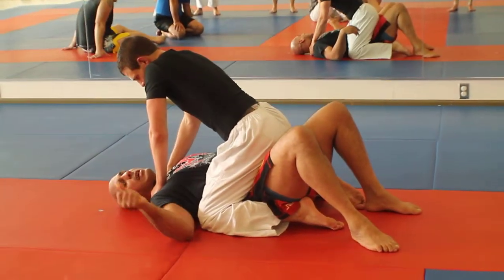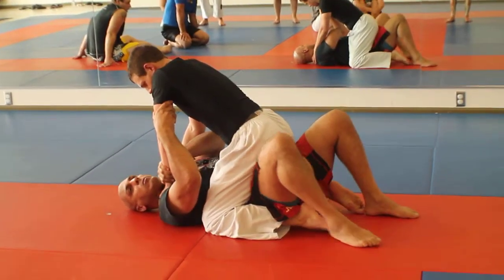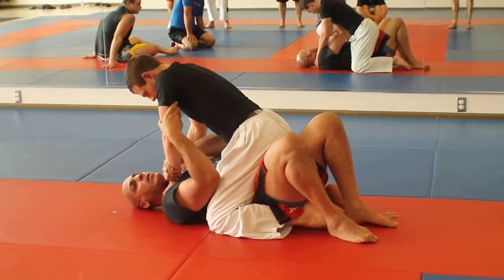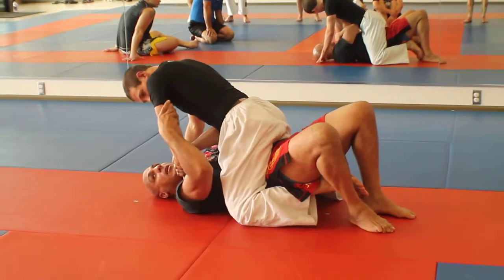When we're here, we trap the side. Same side arm just cups the tricep. Opposite hand grabs the wrist. Try to feel his toes with your foot — that's how you know you're trapped. From here, I bridge up to the ceiling where you're tipsy toppy. Now you just roll.